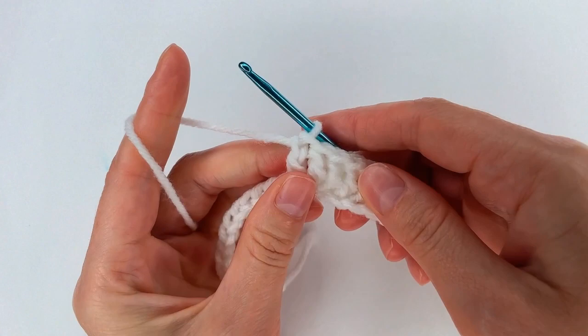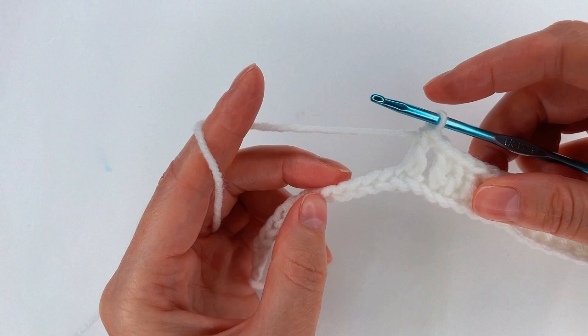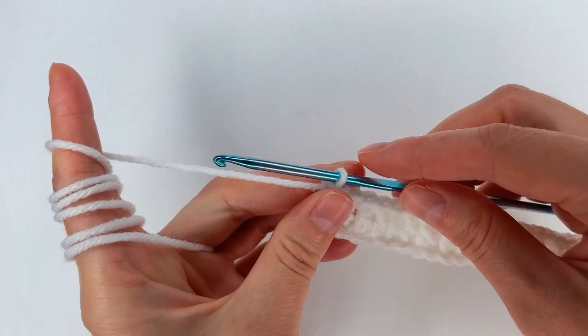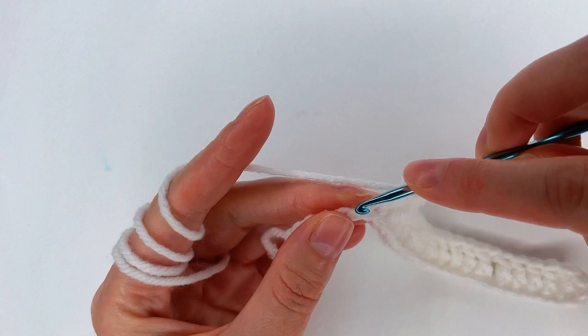Chain 1. Again I skip 1 chain; to the next chain I go with a double crochet. And again to the next 6 chains, double crochet. Now I chain 1, and into the last 6 chains I go with a double crochet.